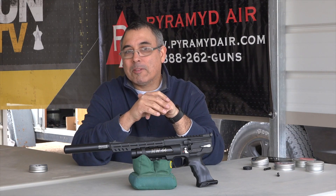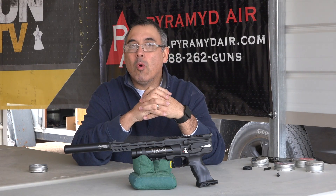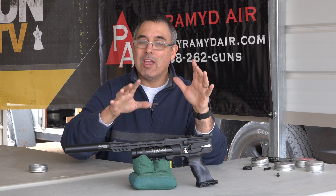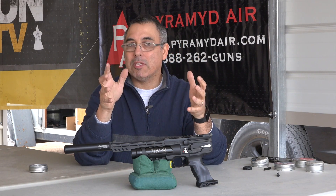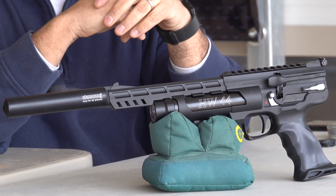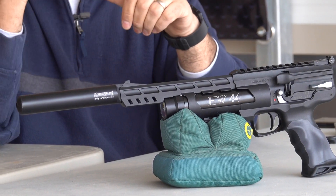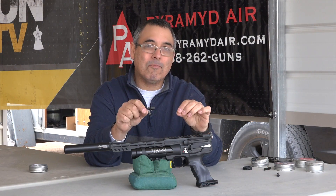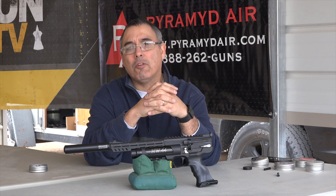Let's talk a little bit about this product. If you've seen the HW110 video, then this is really the pistol version of that rifle. Now when you get into pellet pistols, a lot of times what you're giving up is power — you're giving up power for the compactness. Not with this product. We're pushing over 19 foot-pounds.